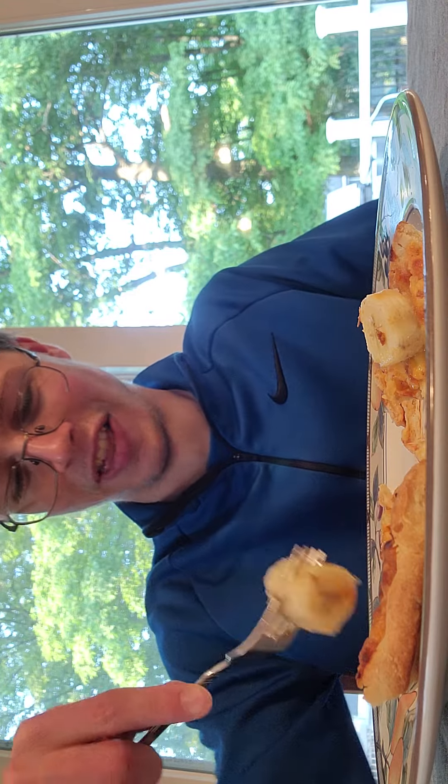Let's try banana pizza. Oh my god, you can see that this is a burned banana. The bottom of it is all charred. That's when you know it's perfectly cooked.